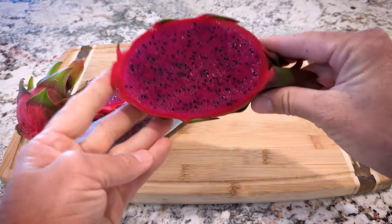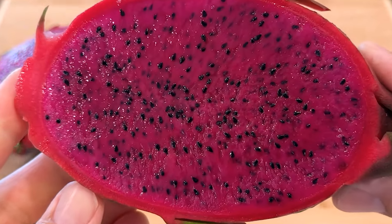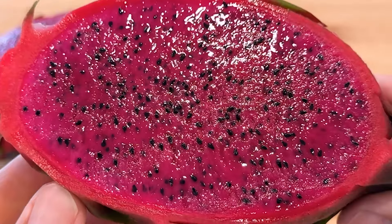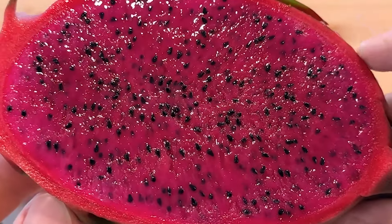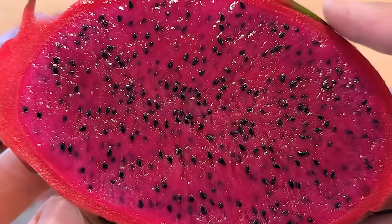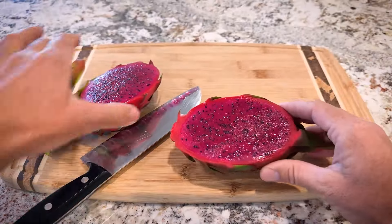Well, that's pretty. It's a bit more magenta than I thought — like a dark magenta color. It's nice and ripe. Look at the skin: it's thin but not too thin. Looks juicy.